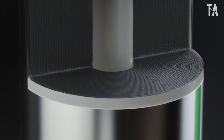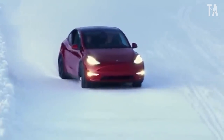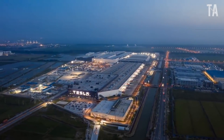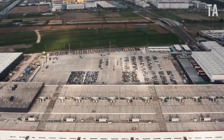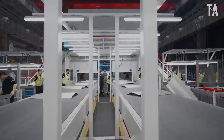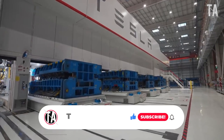Tesla fans are poring over footage from the party and avidly analyzing the details of the new battery pack design. The new pack appears to have a slightly simplified cooling system — cooling channels are snaking between the rows of cells, as in the 2170 packs — but it isn't clear whether there will be top and bottom cooling as well. Some see signs that the new pack is designed to be more easily recyclable, a reasonable surmise considering Tesla's growing emphasis on the battery end-of-life phase.